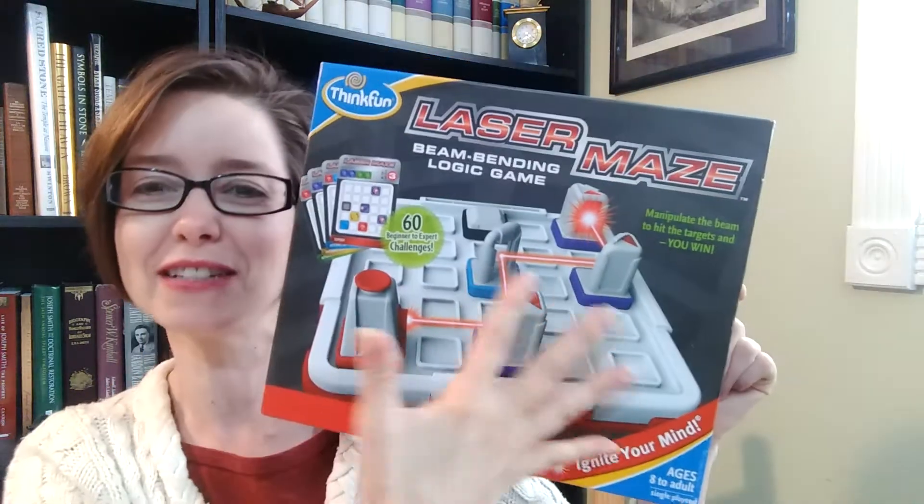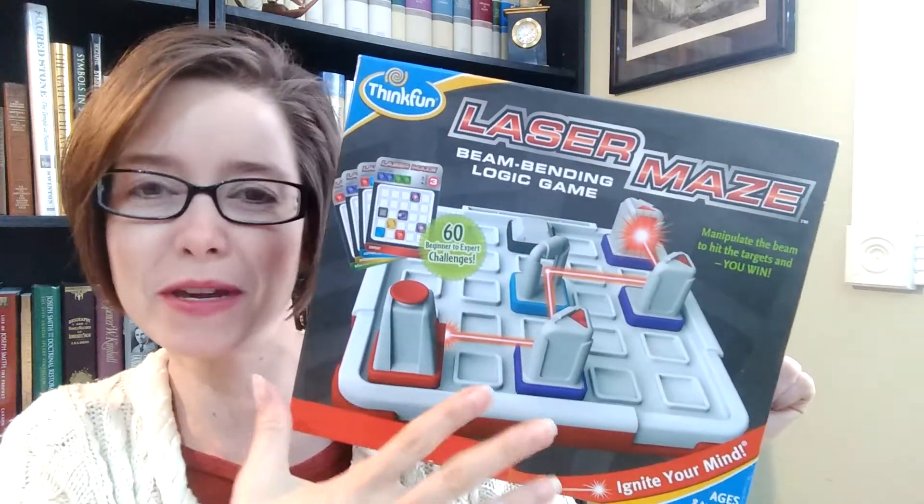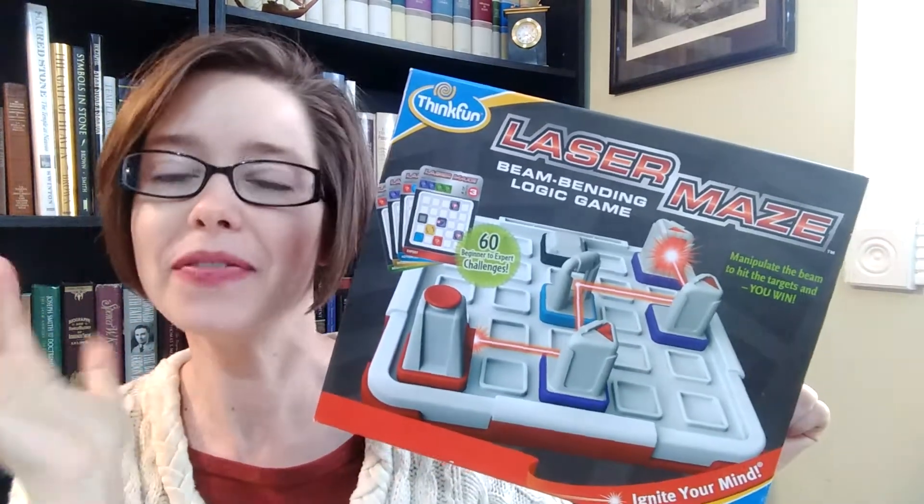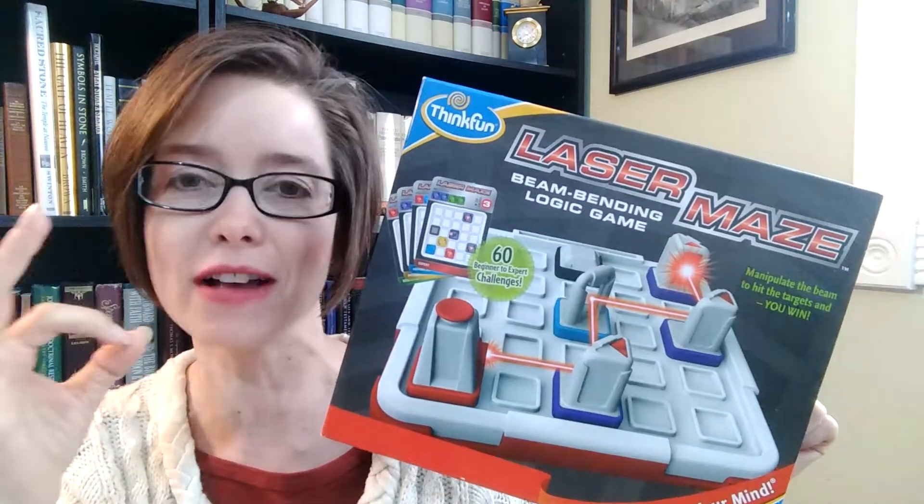They make lots of interesting, engaging, exciting games. And this is one that when it showed up at our home as a gift, I was kind of like, it looks kind of gimmicky. I mean, if you look at the front — I thought, how can this be a super exciting game? But then we started playing it and, yeah, this is definitely one that is awesome.